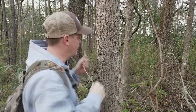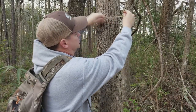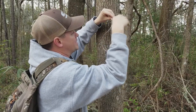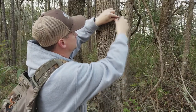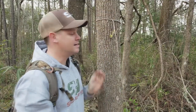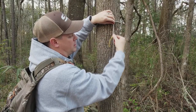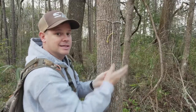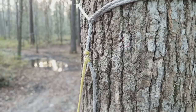Once I get to where I'm going to hunt and I'm at the right height, I just pass the loop around the tree, just like so, and pass it back through the loop. And it's set. This Zing-It acts as a Prusik knot, so it can go down the line or up the line — as high or as low as I want to hang it. And that stays right there.